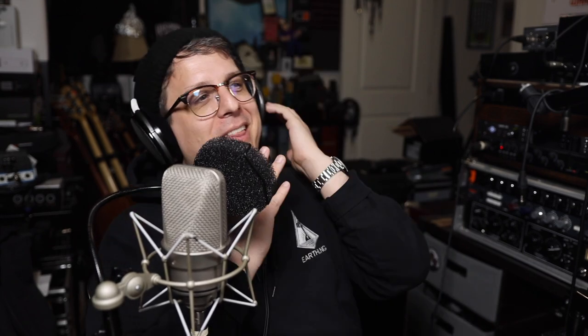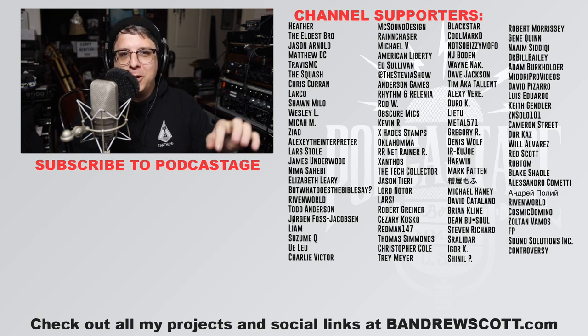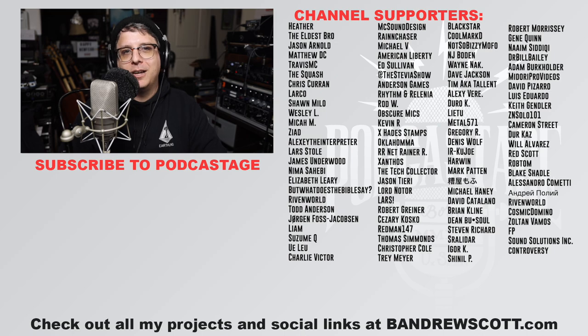If you want to hang out in the Discord server, head to podcastage.com/discord. If you want to support the channel, you can click the Join button at the five-dollar tier or higher, or head to patreon.com/podcastage at the five-dollar tier or higher. It really does help me continue to bring you these videos. Until next time, thank you so much for watching and listening — I'll talk to you later, bye.